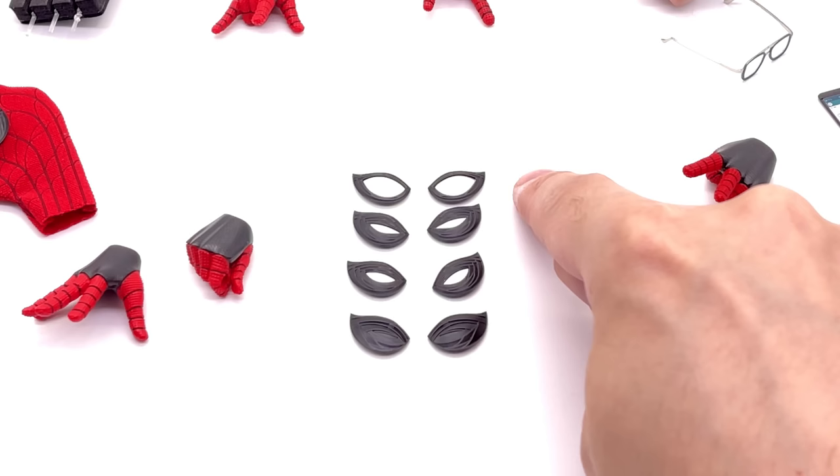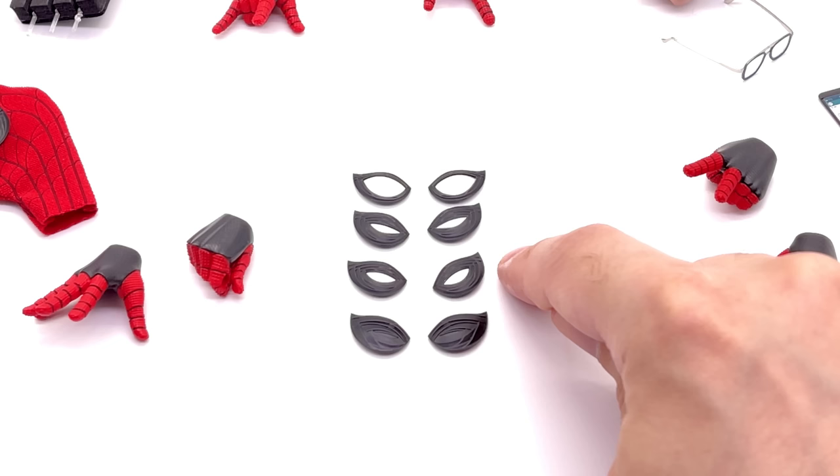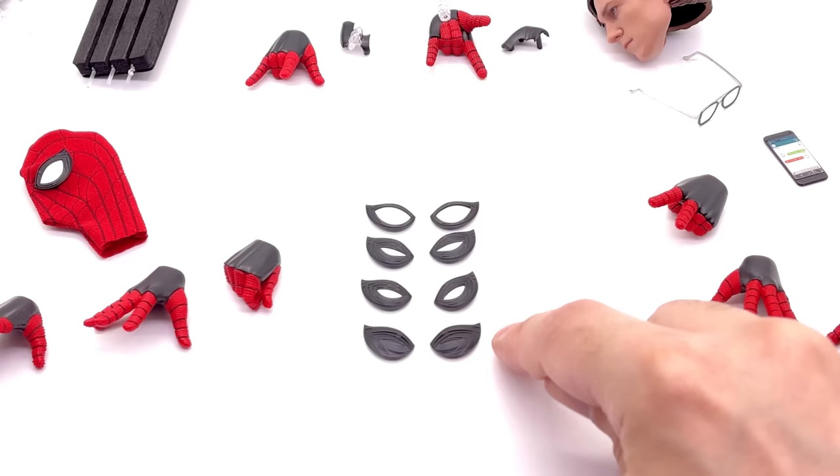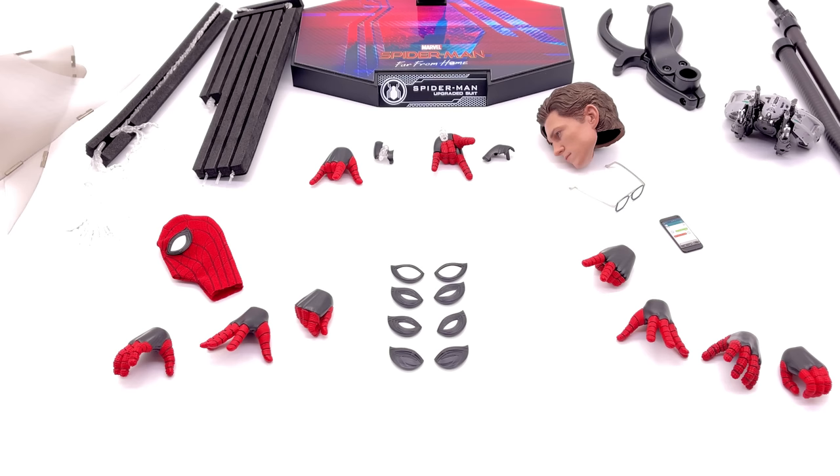Now let's talk about the eye selection. There's a variety ranging from super wide open to a little bit squinted to slightly more squinted and then closed. I don't remember him ever using closed eyes — I initially thought these were the insta-kill eyes, but nevertheless you have a wide array of eyes including the ones that come pre-installed on the suit itself.